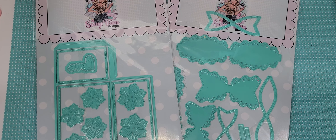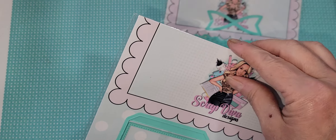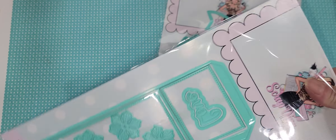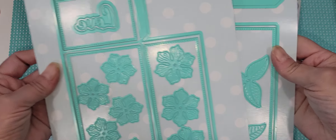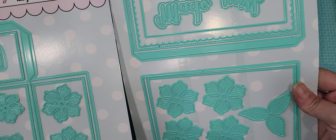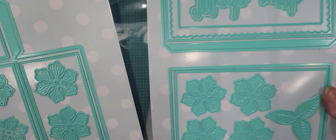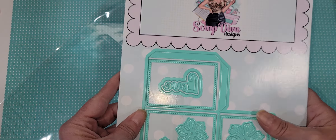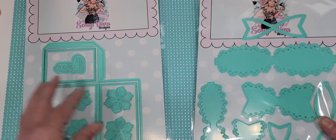I have another little project share for you guys today. I'm using the 3D embellishment book dies. This one is so fun and there's so many possibilities. Look at all the amazing dies you get — all the layers, those gorgeous flowers, you've got words. There are so many ways you can use this on every occasion.